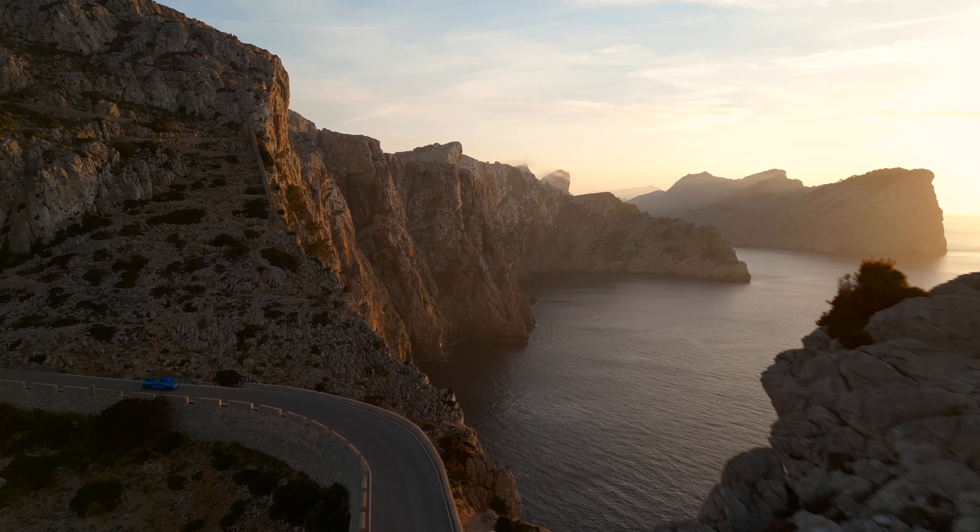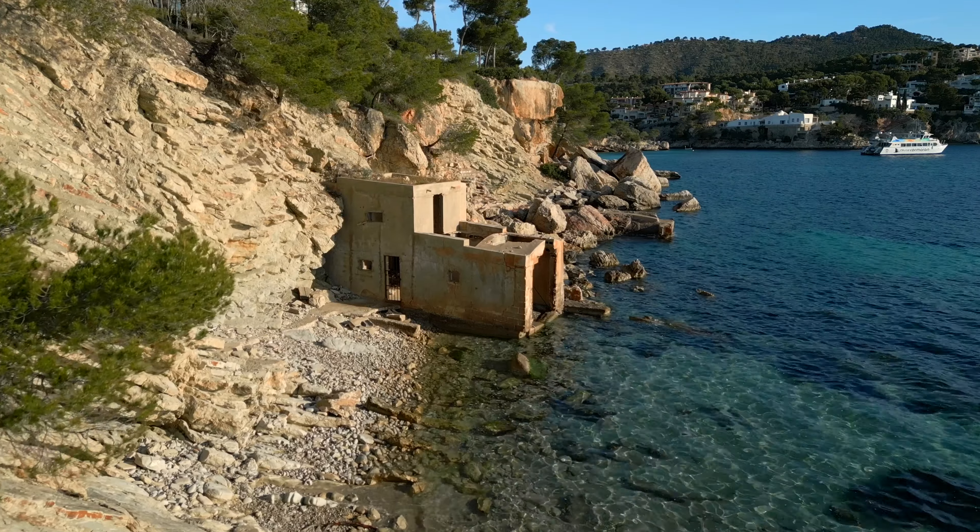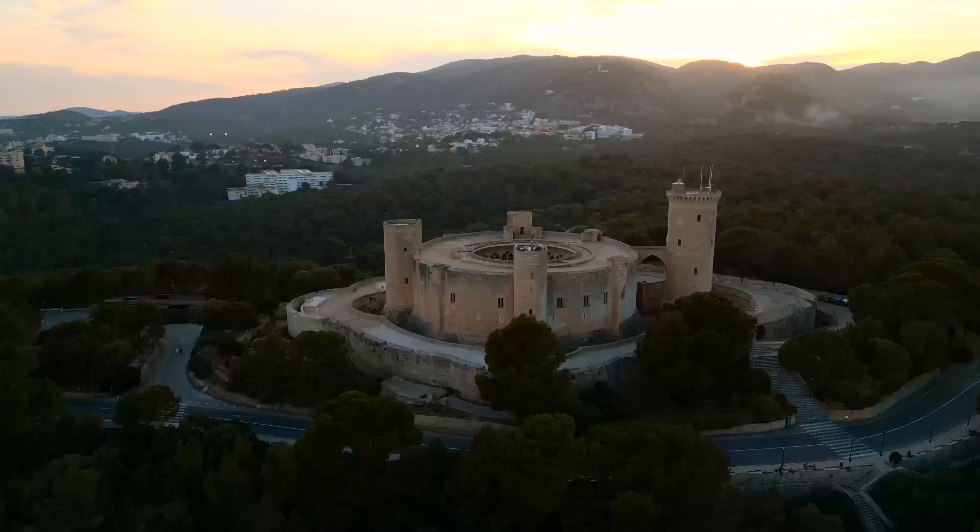I'm on the beautiful island of Mallorca with the DJI Mini 3 Pro, and in today's video I'm going to give you seven tips for creating some epic cinematic travel videos with your drone.